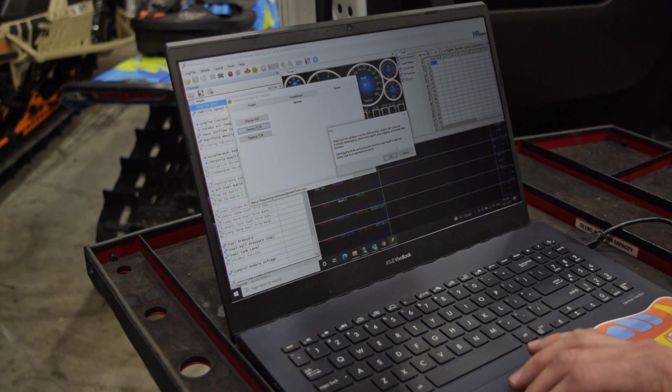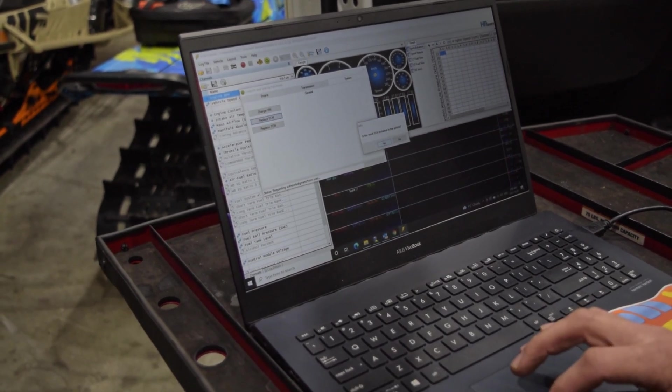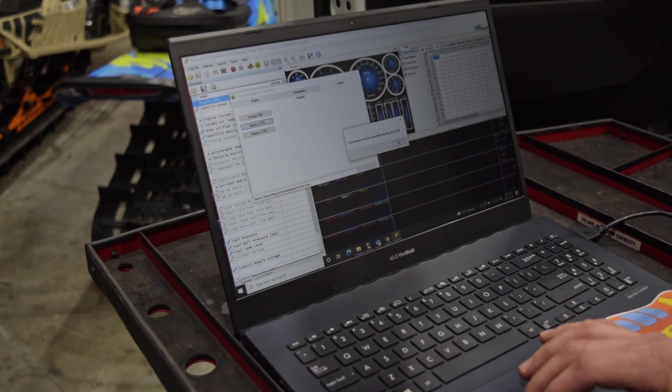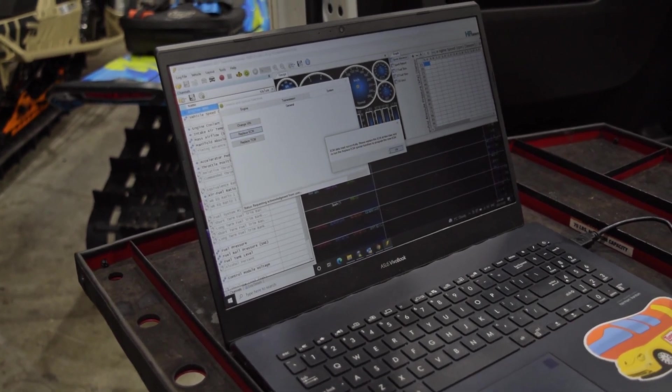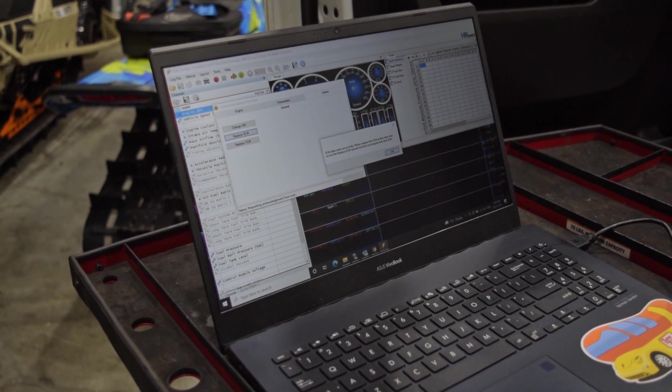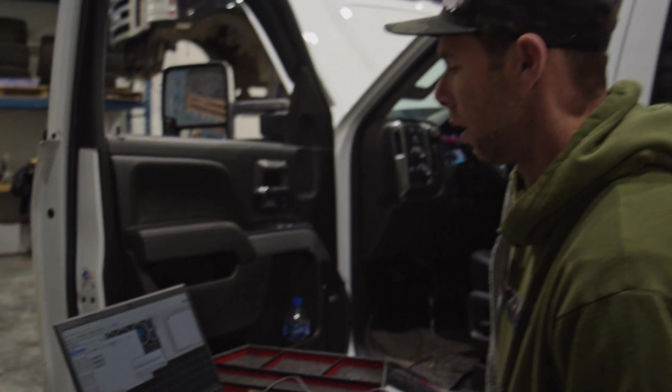Make sure the ignition is on, engine off, and the stock ECM is in the vehicle. It's going to read the info. Data read successfully — now we're going to swap the ECM.